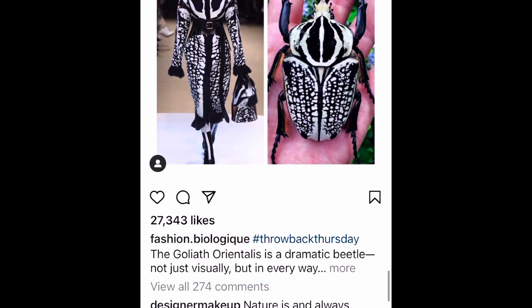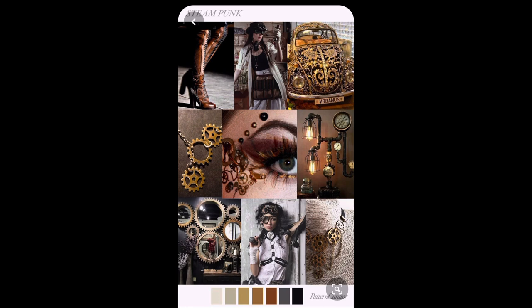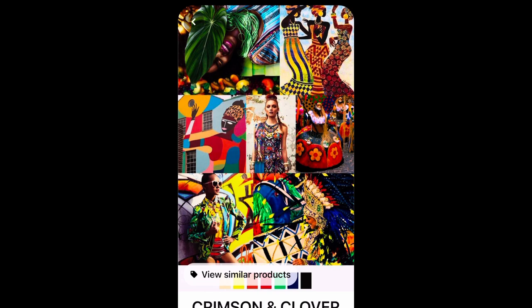To help you with your design, you're going to work from one of these mood boards. Take inspiration from one of these mood boards — this should be reflected in your design when you're designing your trainer. For example, we've got a steampunk one. Do you like steampunk?